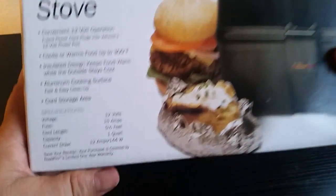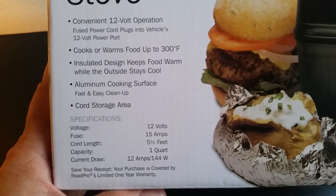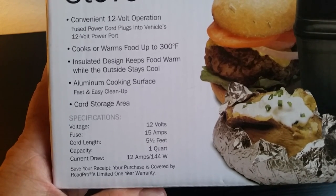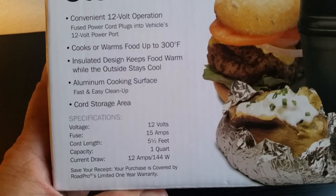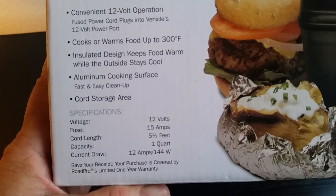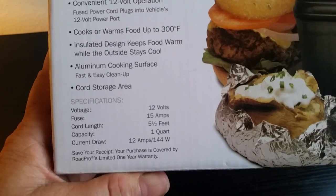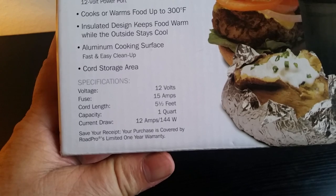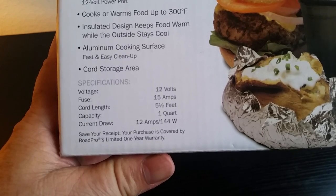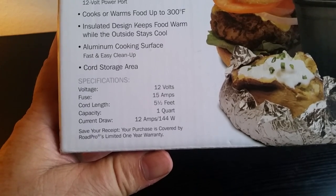Here's some important specs. Convenient 12-volt operation — the fused power cord plugs into your vehicle's 12-volt power port. Cooks or warms up to 300 degrees Fahrenheit. Insulated design keeps it warm or cold. Aluminum cooking surface for fast and easy cleanup. Voltage: 12 volts. Fuse: 15 amps. Cord length: five and a half feet. Capacity: one quart. Current draw is 12 amps, 144 watts. So it will kill your car battery — you're going to want to leave your motor running.